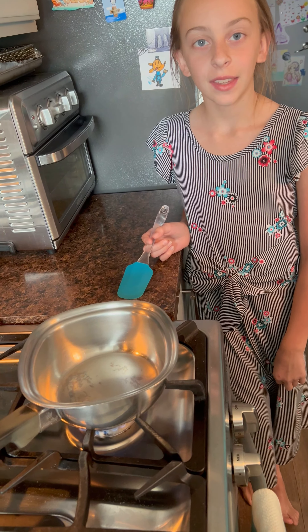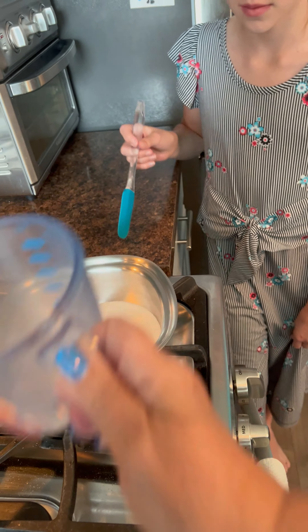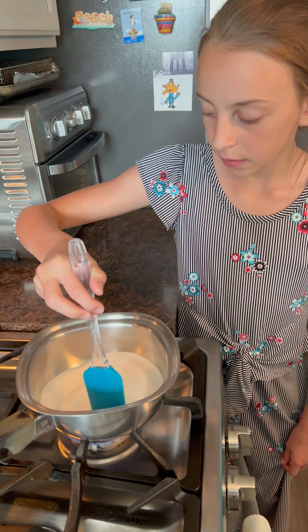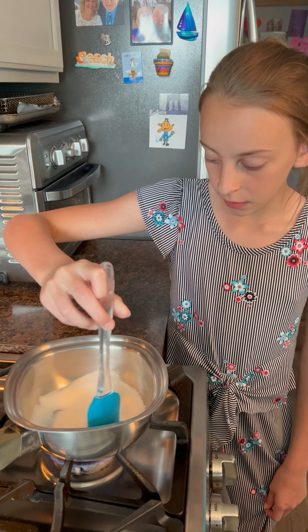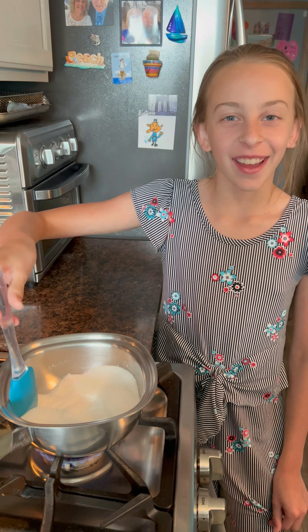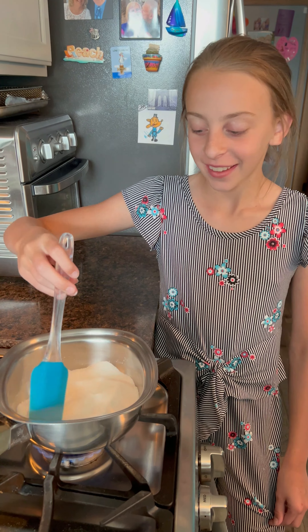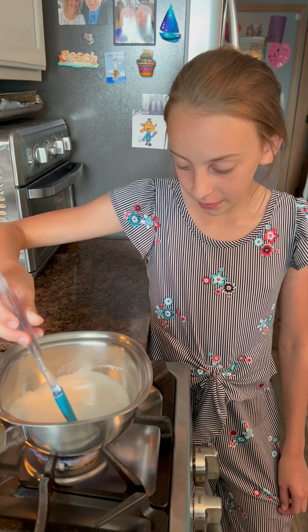We're going to pour one cup of sugar right into this pot and start giving it a stir, Jocelyn. Did you know that if you let that heat for a while, it's going to turn into a liquid? I found it hard to believe the first time it happened, but it turned into a liquid. So let's just heat it up for a little bit, okay?